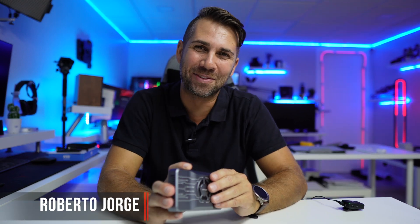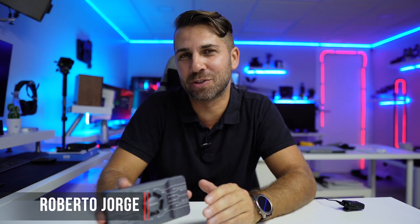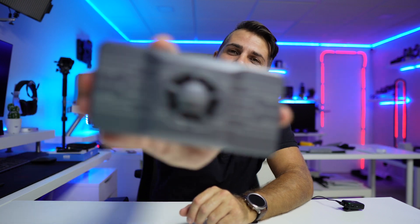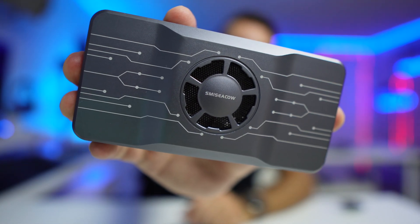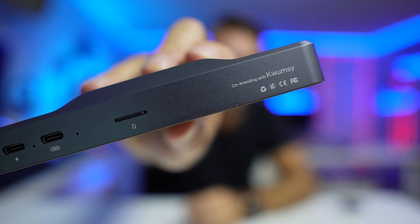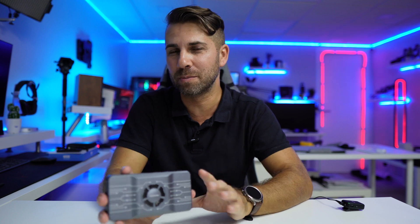Hey guys, welcome back to another video. Hope you are okay on that side of the screen. Today we have a really interesting docking station — this is the Smithsi Cow H1. The name probably doesn't mean anything to you, but what about Kwamzi? They have partnered with Smithsi Cow.